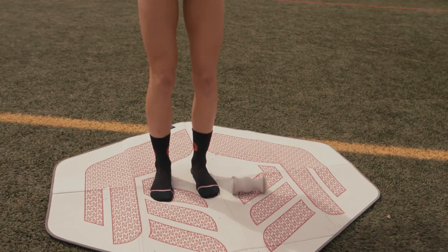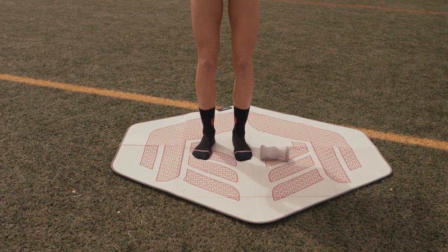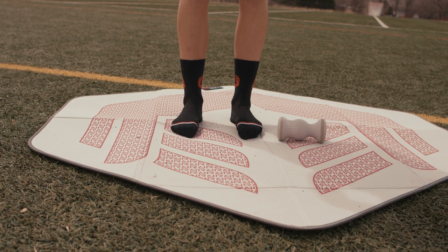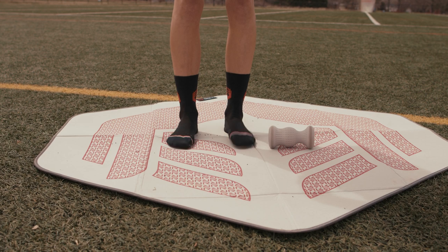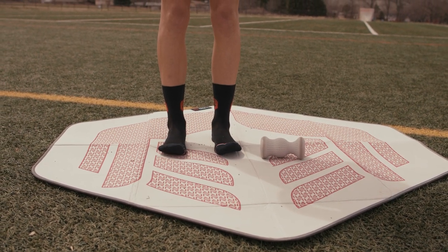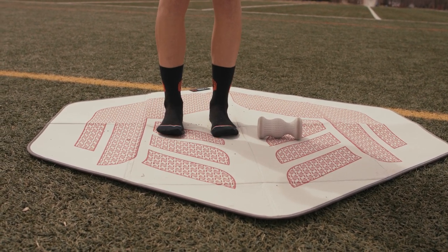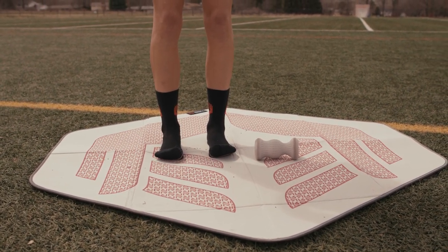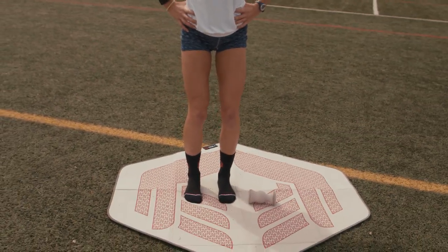Then I'll do some toe grabs — literally just grabbing the ground and pulling it, about 20 times. I'll also try and stretch all my toes out. I got plantar fasciitis in South America after rolling my ankle, so these exercises are good to strengthen my feet back up. Haven't had any problems since — knock on wood.